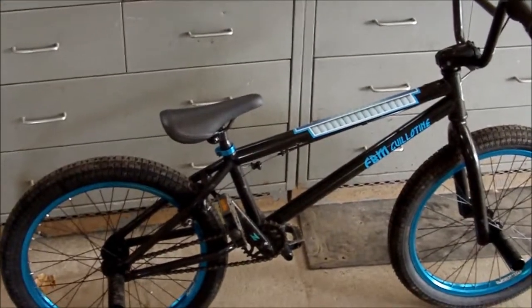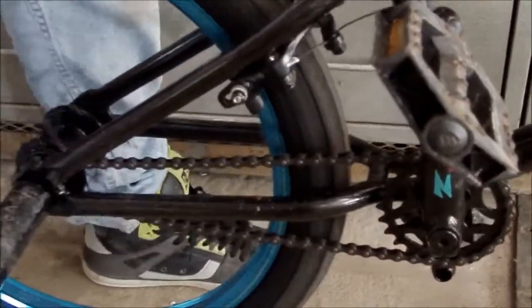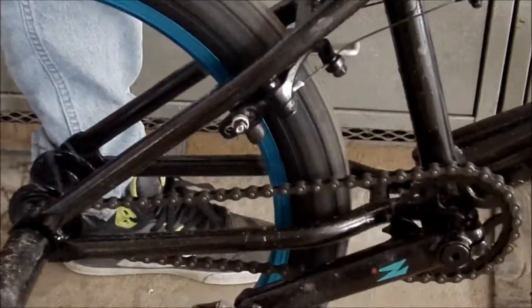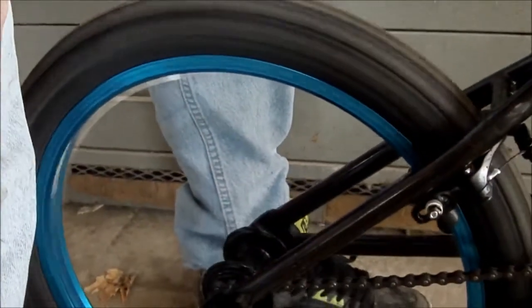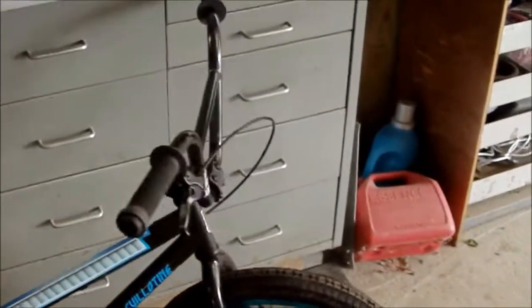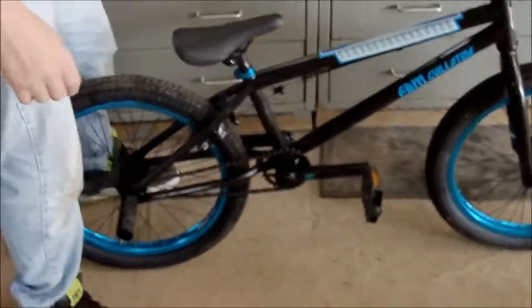I'll do a crank check, or a crank sound. Pretty new, pretty good — that was my pants guys, that's not supposed to sound like that. Pretty loud, brand new. Rode it for about half an hour already, still needs to be broken in.